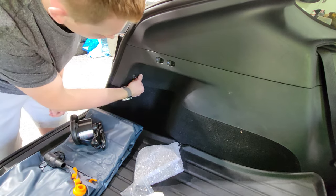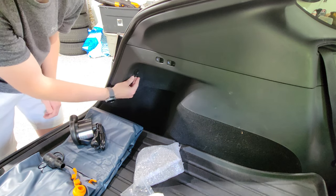To inflate the mattress, you can use the Model Y's 12-volt socket right here in the rear hatch compartment.